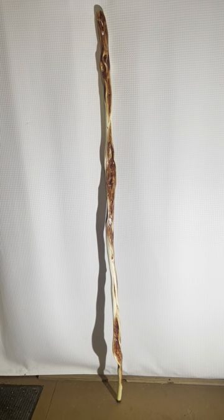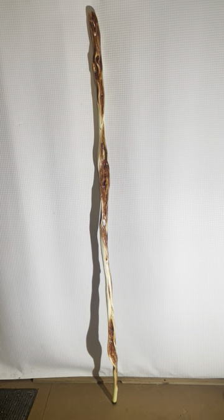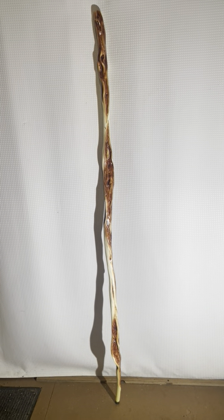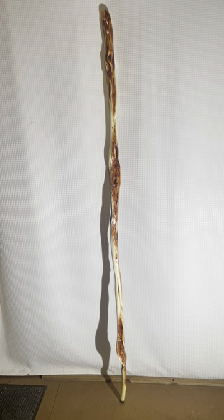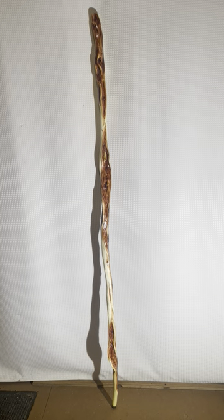If you'd like to learn more about diamond willow, go to my website tomswillowcraft.com. If you'd like to see what I have for sale, including this walking staff right here, go to my Etsy shop, Tom's Willow Craft. Thanks for visiting.